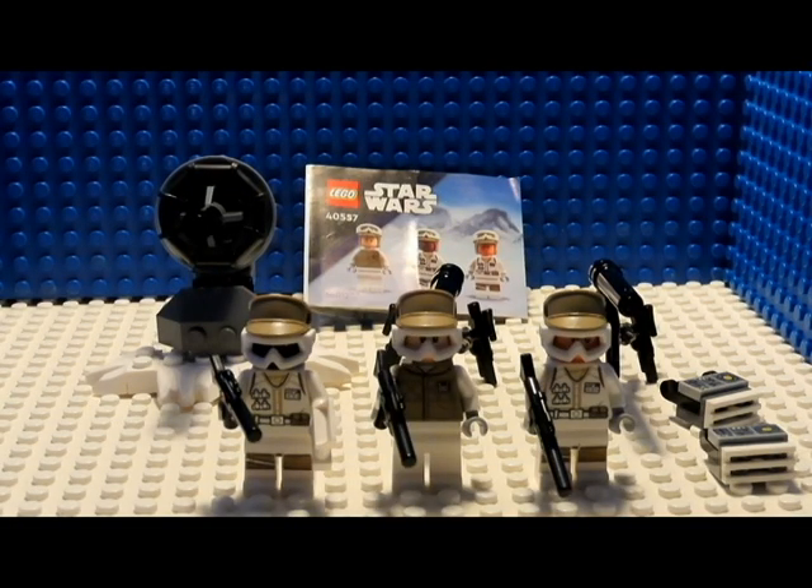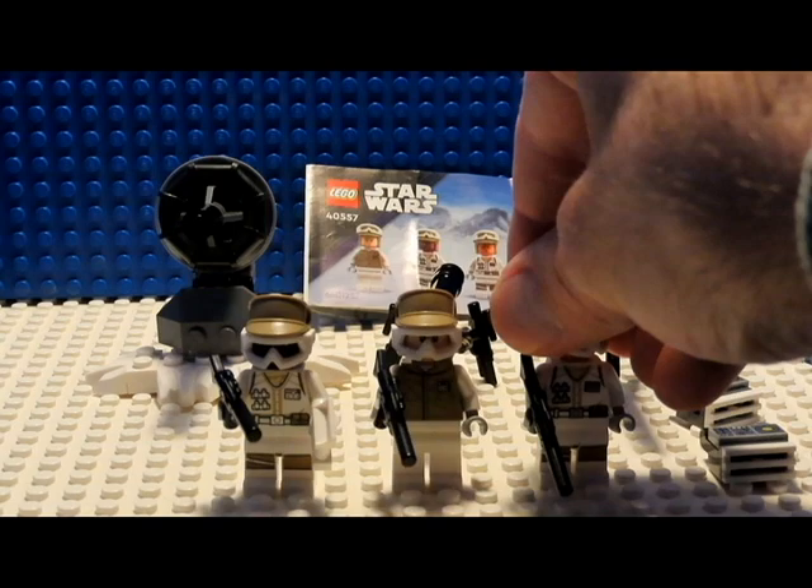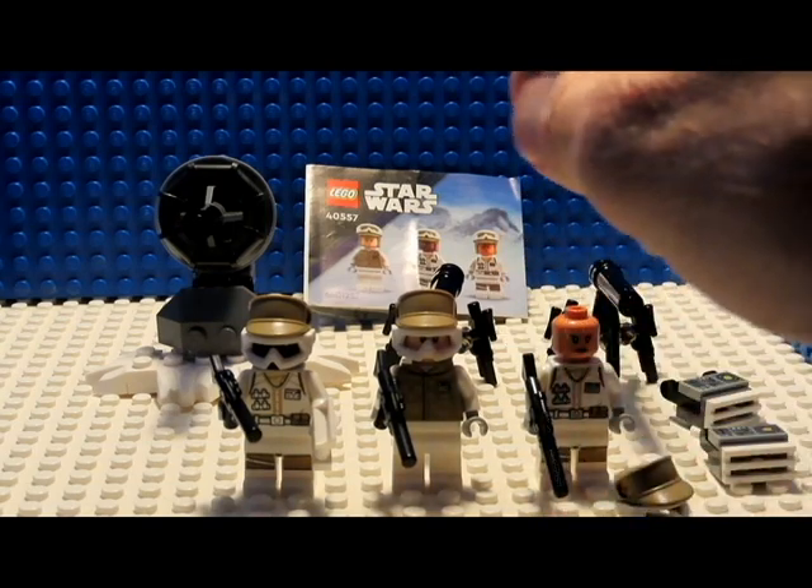This is a separate view for the 40-55-7 defensive Hoff set. It includes three Hoff Troopers, two tripod guns, a laser cannon, and two battery packs. These are the faces for the Hoff Troopers.